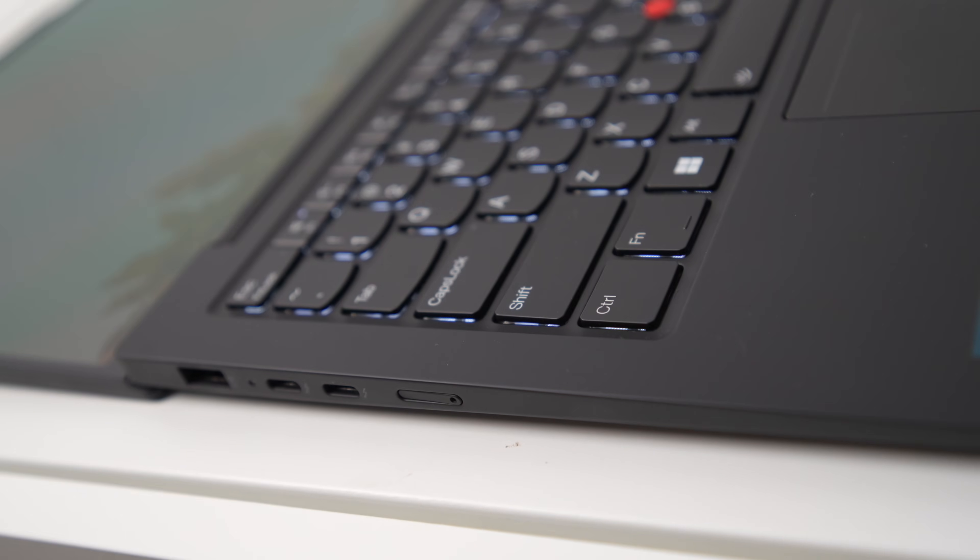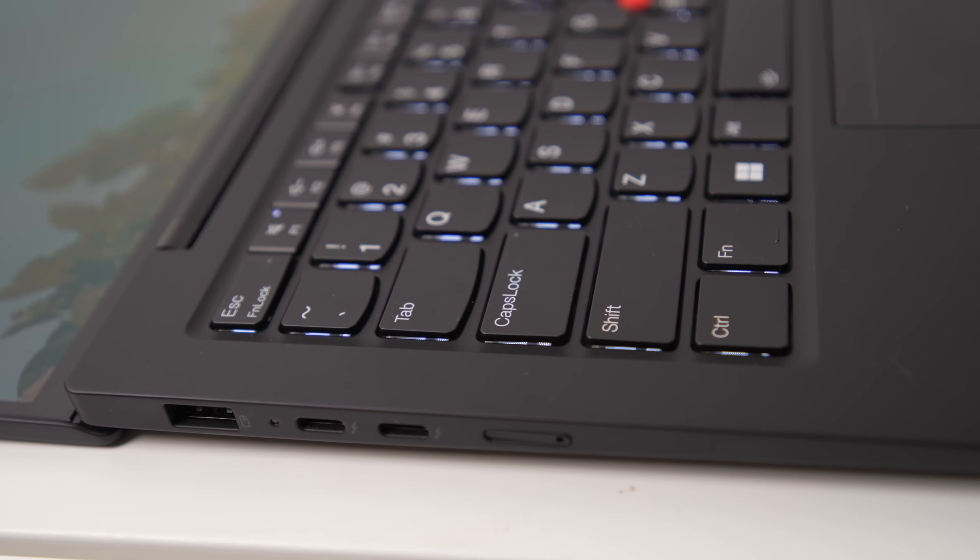Overall, the Lenovo ThinkPad X1 Carbon Gen 12 is a solid, premium, ultra-thin laptop — suitable not just for business users. This video took me three months to produce, and some sections had to be fully re-recorded because I lost my recordings. I hope you enjoyed it — please leave your feedback in the comments below and I'll see you in the next one.